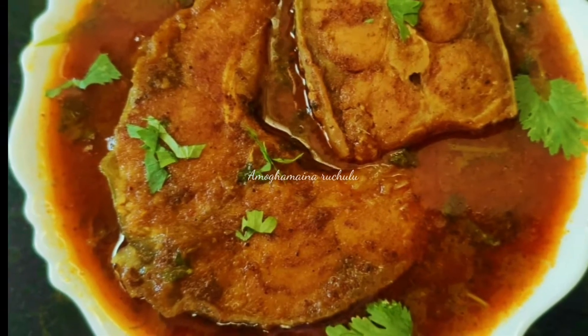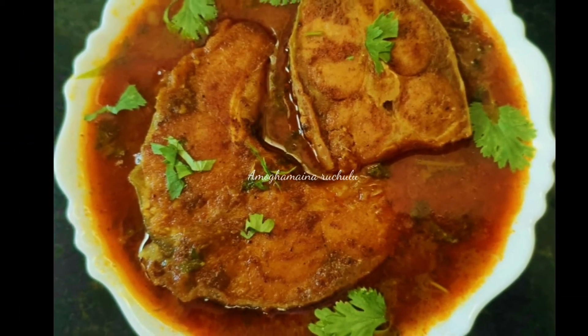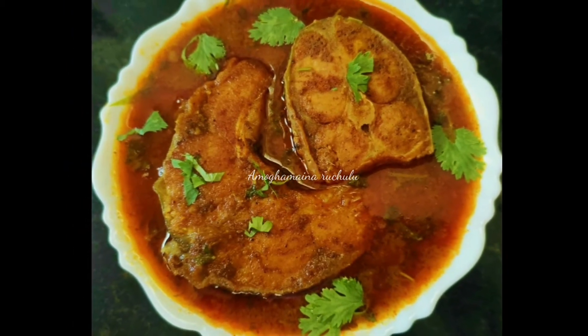This recipe is very tasty, very spicy and delicious.